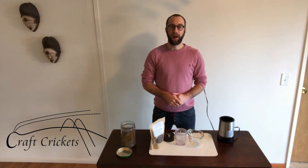Hello everybody, this is Austin from Kraft Crickets in Eugene, Oregon. Welcome to our video series on cooking with crickets.